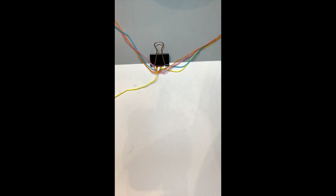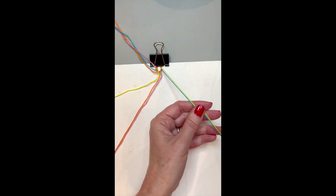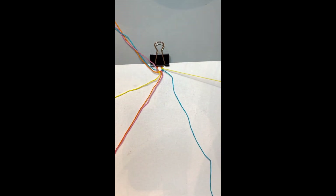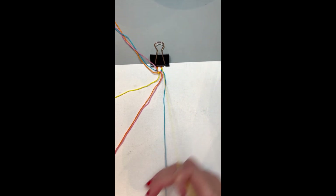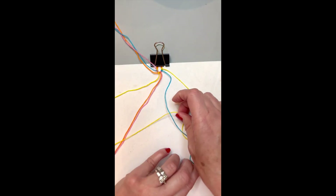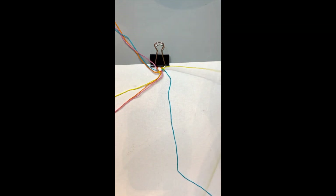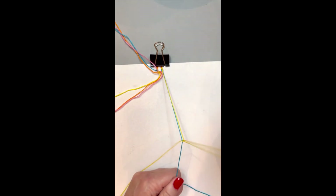We're going to start on the other side in the same order. Take the yellow over the blue and make a forward knot — but notice this time the knot is facing to the right, so make it to the right, what you could also call a backward knot. Yellow over blue, under the blue, pull the yellow up gently, hold the blue down, and repeat again. This time it's the backward knot: yellow over blue, underneath, and gently pull up. Done with the blue — put it off to the side.